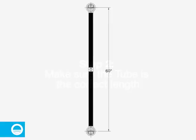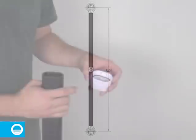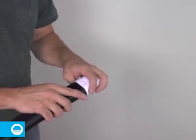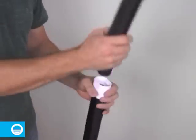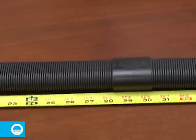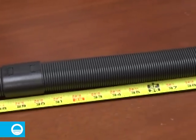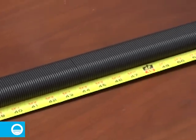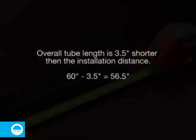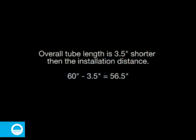This kit allows for a maximum installation distance of 60 inches. Start by assembling the tubes to the coupler. You will notice a gasket on each side of the coupler — make sure that the gaskets are completely seated on each side before attaching the tubes. Insert the tubes as far as possible and make sure that the overall length is 56.5 inches long. If it is longer, trim the excess with a utility knife. The overall tube length must be exactly three and a half inches shorter than the installation distance marked on the wall.